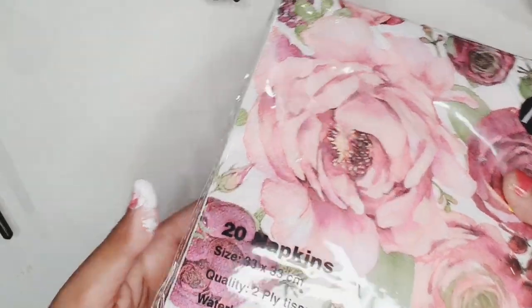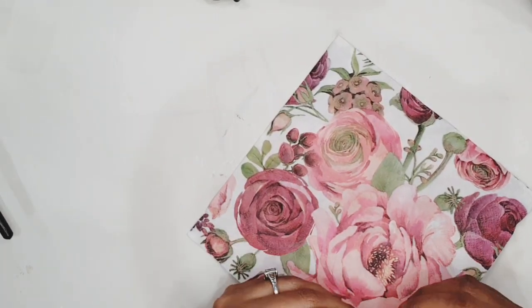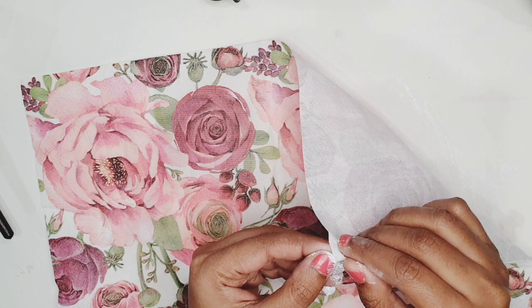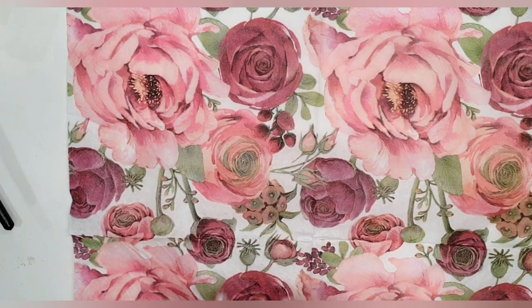Now I have these gorgeous tissues which have a rose print on them. They are two-ply tissues, meaning every single tissue is made of two layers, and I'm going to separate both of those layers. In any craft store you might find tissues which are three-ply, meaning they will have three layers, so you will have to separate the other two layers from the printed tissue sheet.